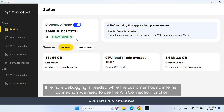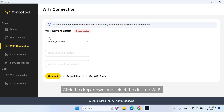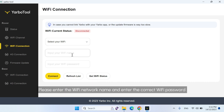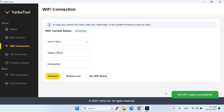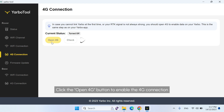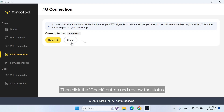If remote debugging is needed while the customer has no internet connection, we need to use the Wi-Fi connection function. If the Wi-Fi connection fails, we need to use the 4G connection function. Go to Wi-Fi connection in the left menu, click the drop-down and select the desired Wi-Fi. If not shown, enter the Wi-Fi network name and password, then click Connect. Once connected, click Get Wi-Fi status to verify. If Wi-Fi fails, go to 4G connection in the left menu and click Open 4G to enable it, then click Check and review the status.